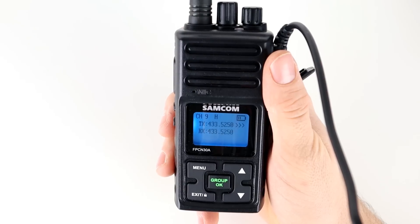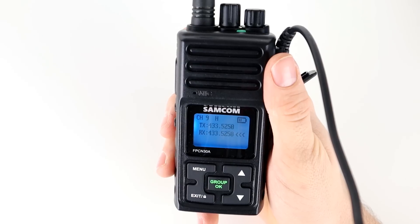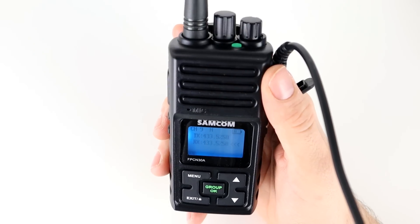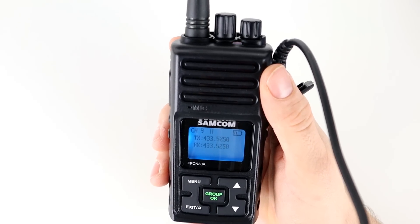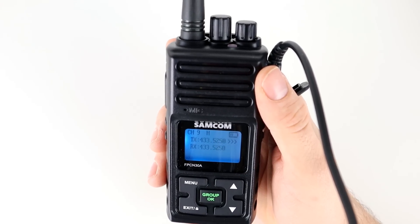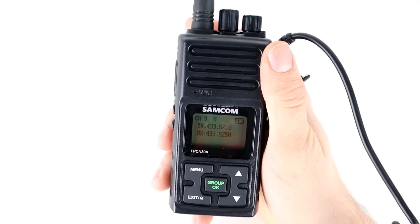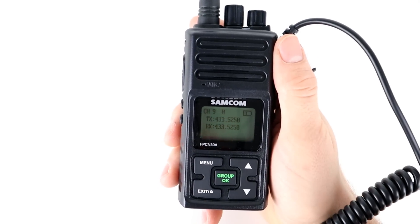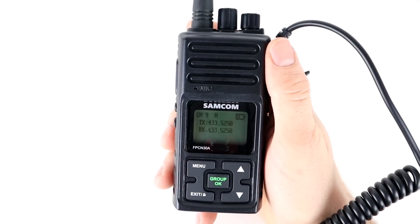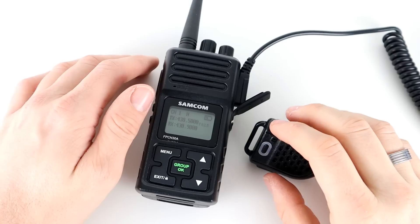Wrapping up the contact with Chris M0OGG — 73 for now, M3HHY. So not a bad little contact there. I do hear him on his handheld from where he is, four or five miles away, so it's handy for testing. We'll do a longer range test on this radio at some point. While we've got the radio out, let's do a quick repeater test on one of the local repeaters.